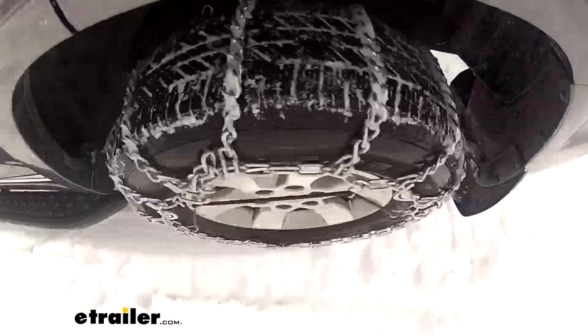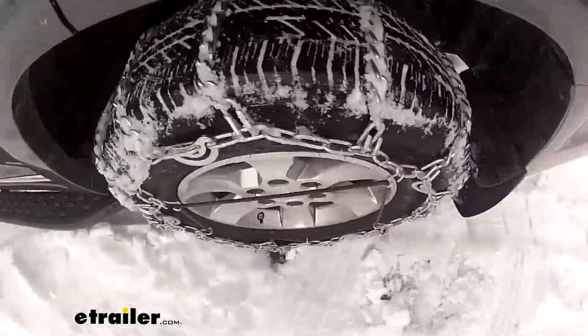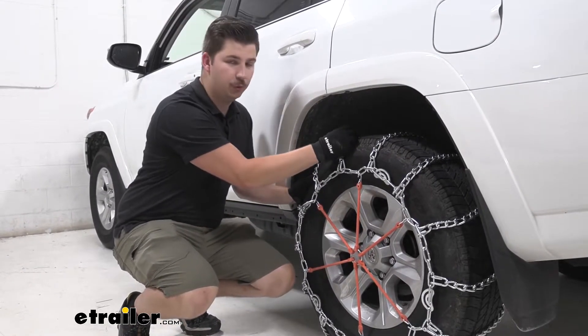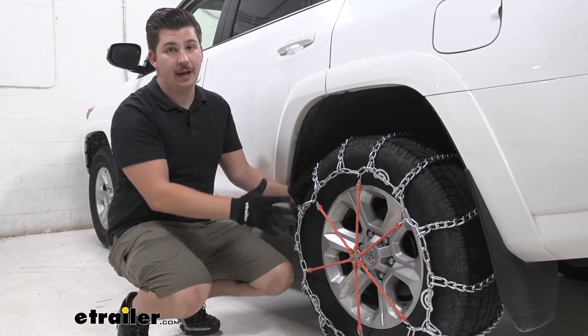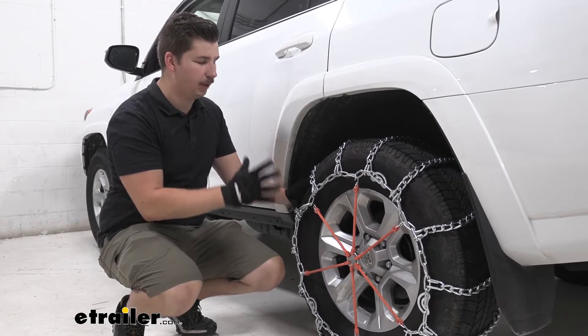Now this here is going to be a ladder pattern style chain, which means that the chains are going perpendicular across the tire like this, and it's going to be really nice for our starts and stops, give us nice grip. It won't be as smooth of a ride but we're focused on getting good traction, not necessarily perfect ride quality.